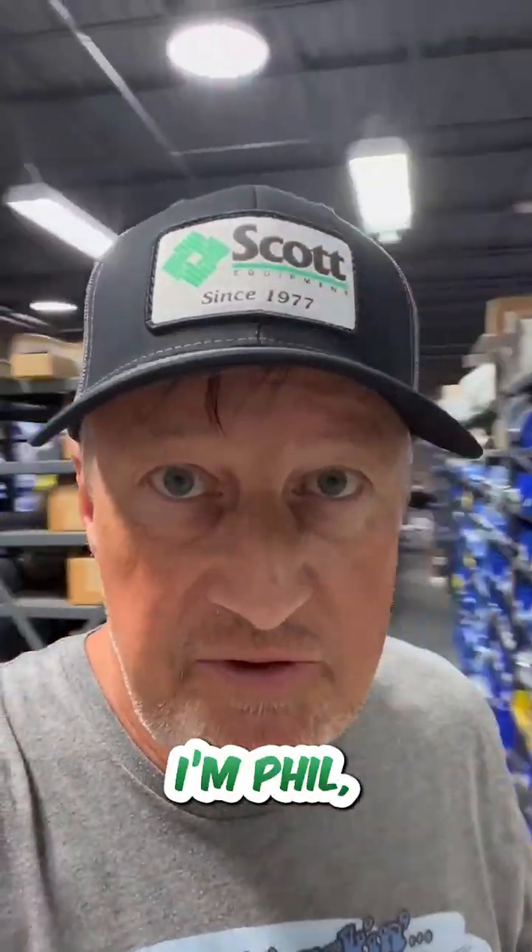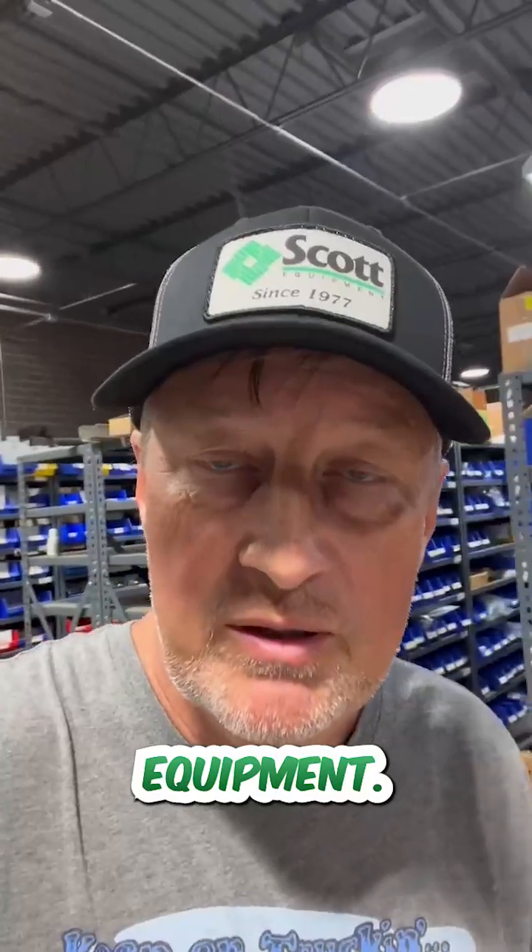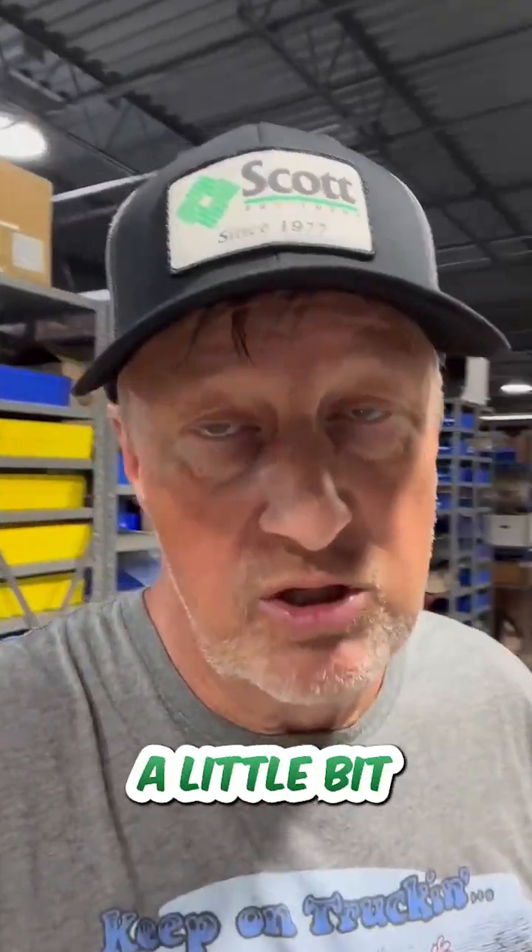What's up Industrial Automation World? I'm Phil, one of the tech team members here at Scott Equipment. And today I want to take a moment to talk to you a little bit more about electric actuator controllers.